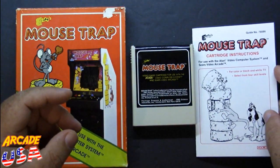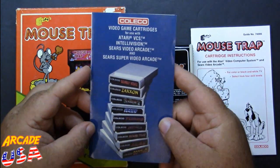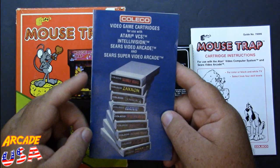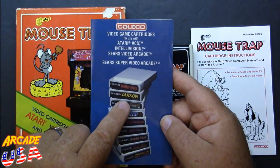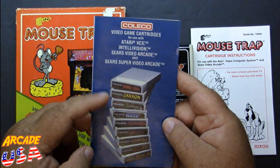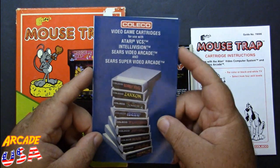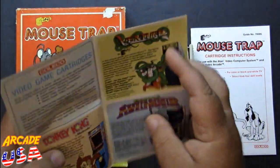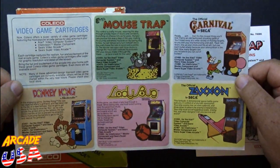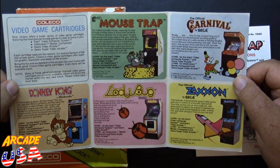Also in the box I've got a hold of this really cool catalog. I like these catalogs when they come in the boxes, showing all the different cartridges. Donkey Kong, Zaxxon, Venture, Smurf, Turbo, Cosmic Avenger, Mousetrap, Carnival — I've always liked these Coleco catalogs for the 2600 to advertise the other games they make.